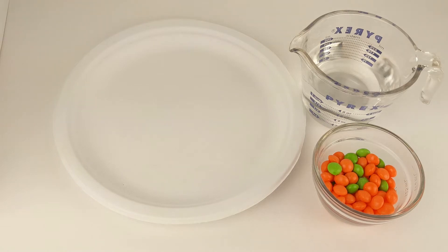Welcome to It's Toy Time. Today we are going to try a fun experiment using orange and green Skittles, a plate, and warm water. If you have all of your materials, let's get started.